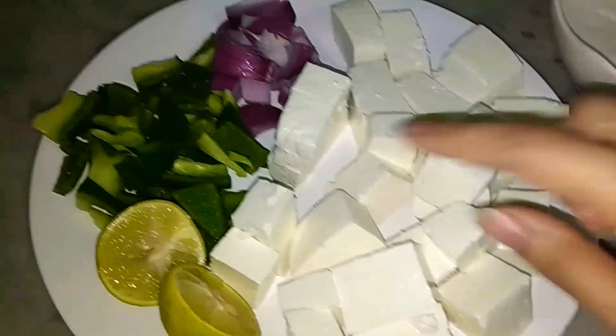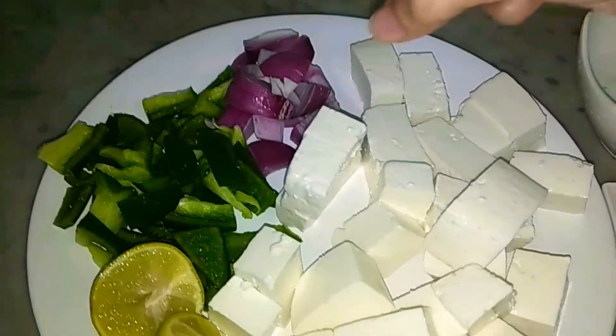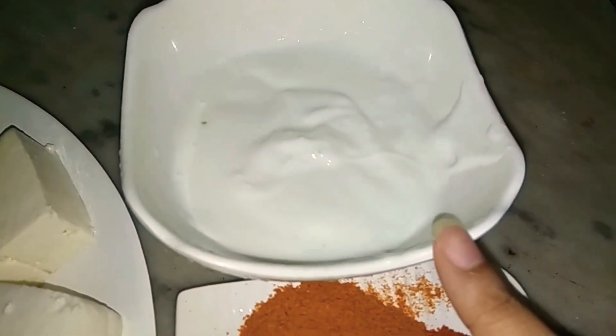Besides, I have a shimla (capsicum). I have cut it into some small pieces. I also have a lemon, and I have 3-4 tablespoons of oil.